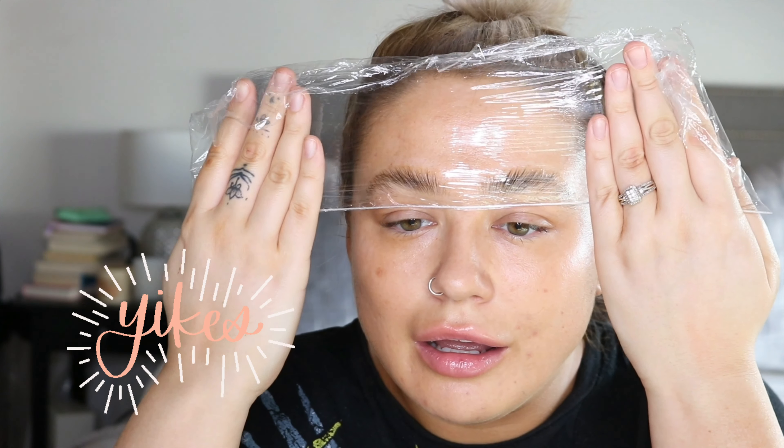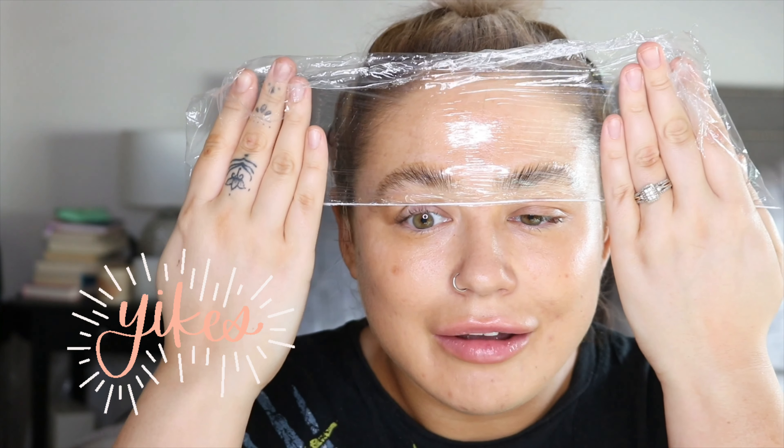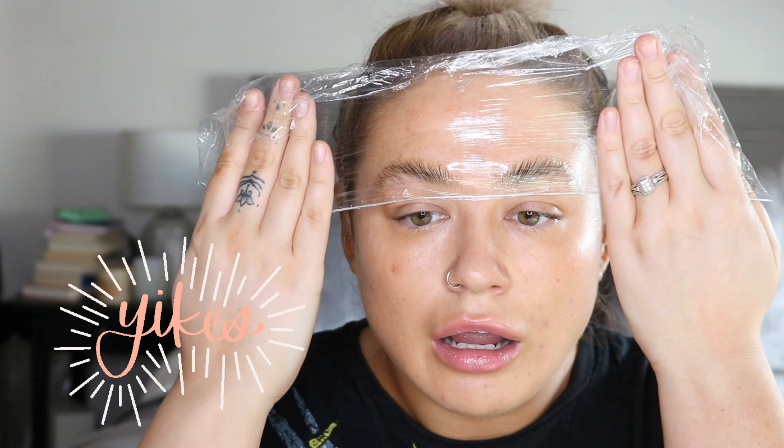I'm going to put some cling film on my brows — should have prepared my cling film earlier! It does not want to come off. I need to let these cook for about eight minutes, let's set a little timer.